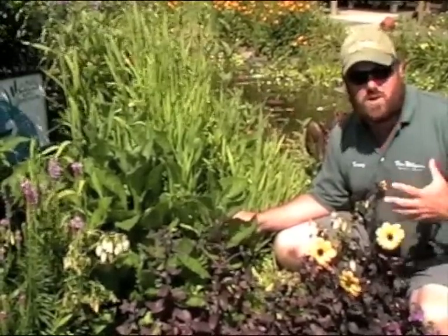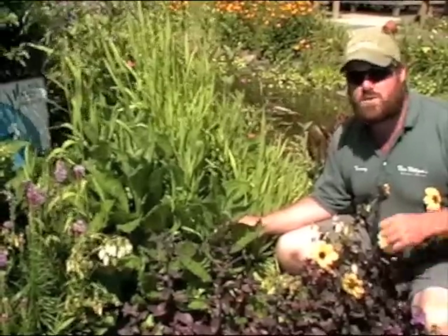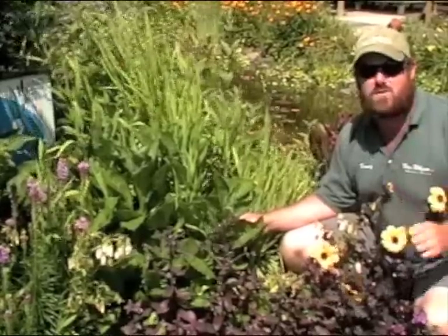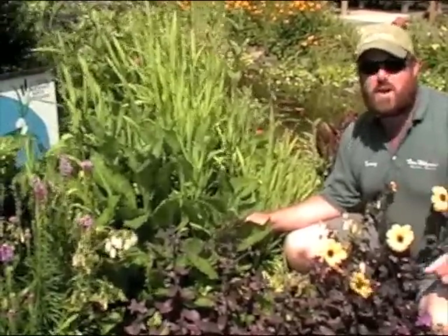This Aster is going to be pretty tough — it will take some drought conditions, is very easy to grow, and will take a little less-than-perfect soil. It's going to be a great cut flower and one of the last things in the garden to bloom, so definitely combine it with other very late season items.